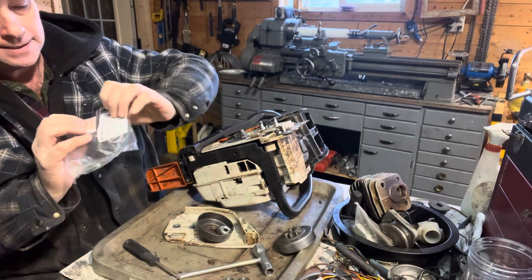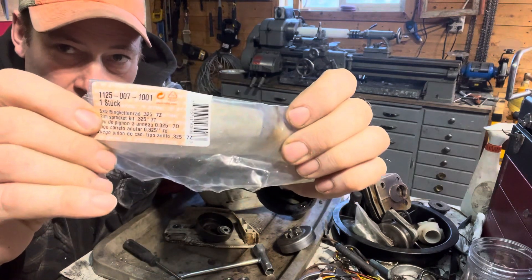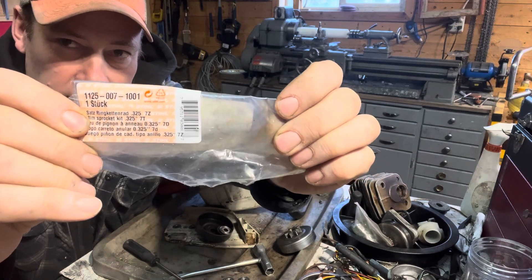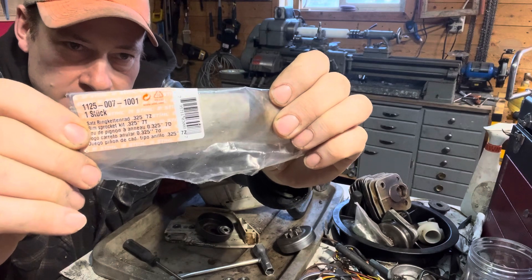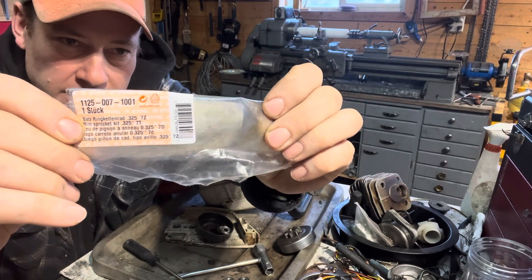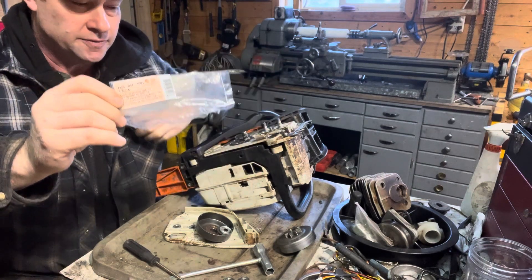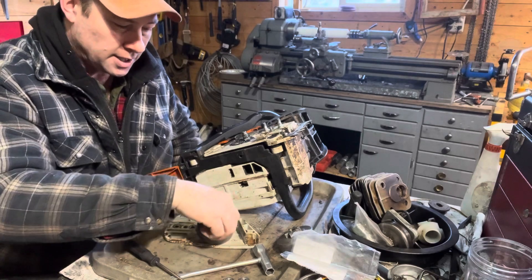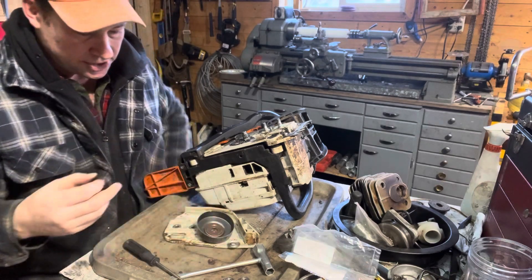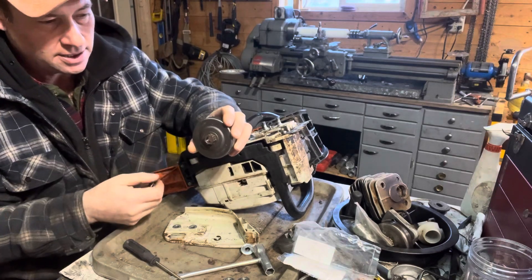First off, I'll give you the part number — I'll try and also post it in the comments or description here. It's 1125 007 1001. That's for the three-quarter-inch 7-tooth rim sprockets.